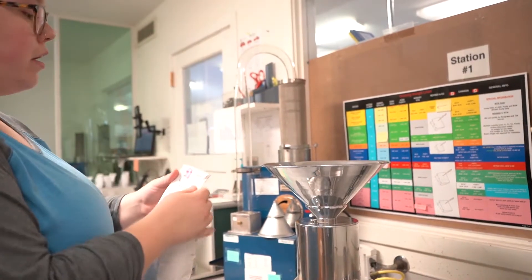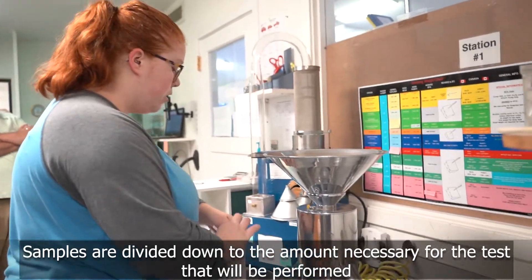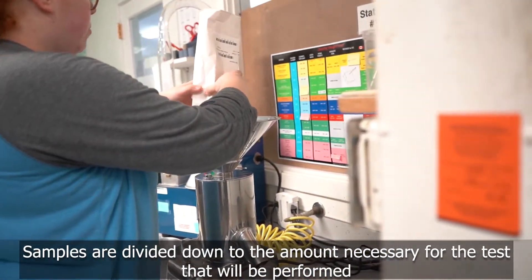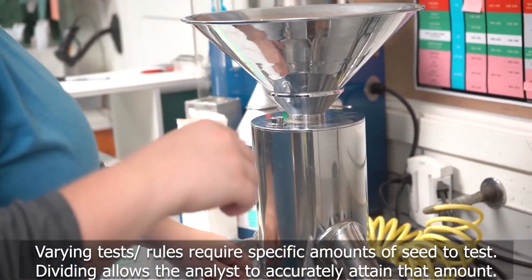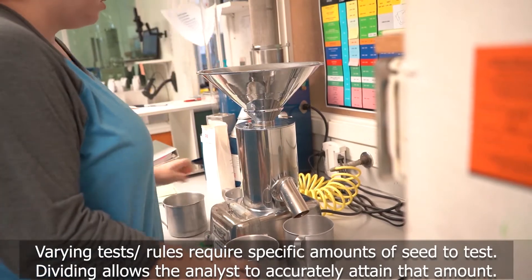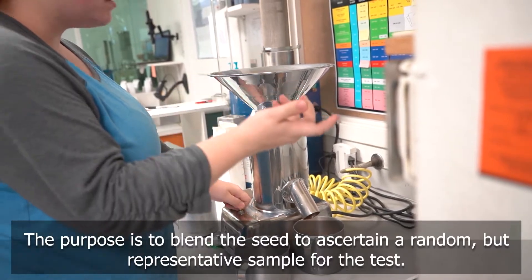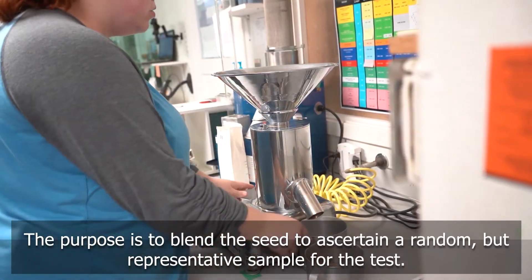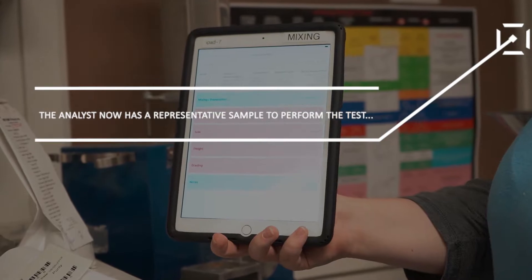Otherwise, we are fluctuating what we're doing and it's not as accurate as we would like to. The samples come sealed so that we know that they haven't been tampered with. So this is where we break the seal. I'm going to homogenize the sample before I weigh out any of the portions, just to make sure that we're getting a representative portion of the seed. What the divider does is it basically takes all the seed, spins, and dumps it evenly into the two cups that are on either side.